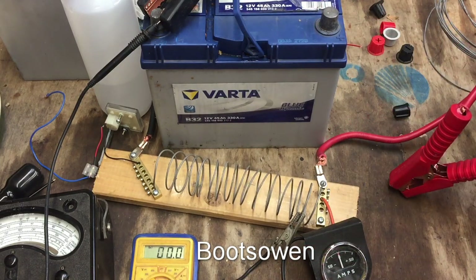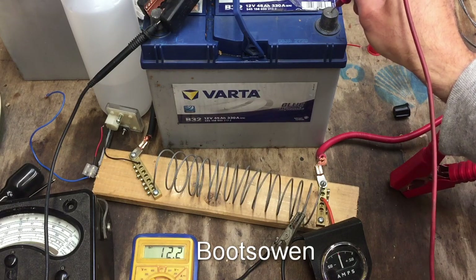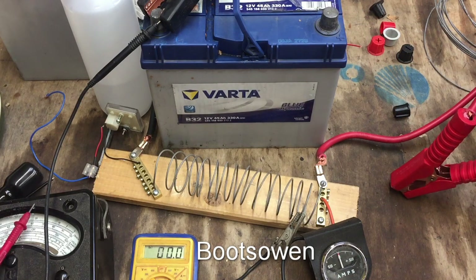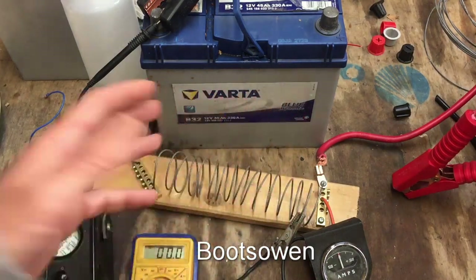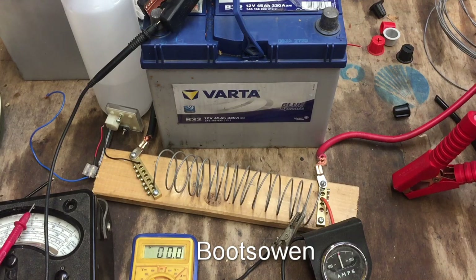Check the voltage again now that we've got the load off and it's gone back up to 12.2, which I think means this battery is okay. This is a sealed unit so I can't get in with the old bubble-type meter to test the condition of the liquid, and I also can't check the levels. On an older battery you can check the fluid levels, which gives a different type of indication of the battery condition and the acid in there.